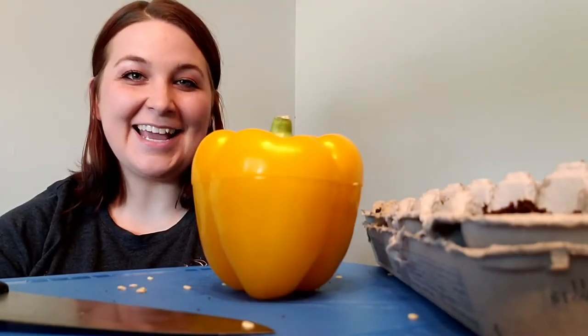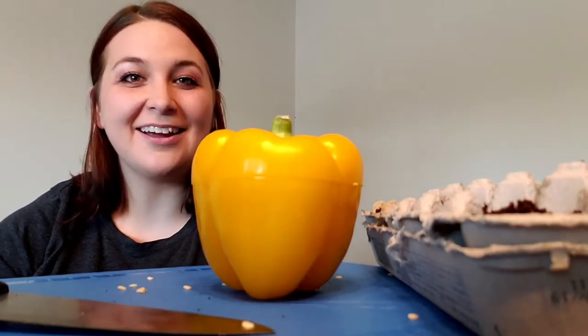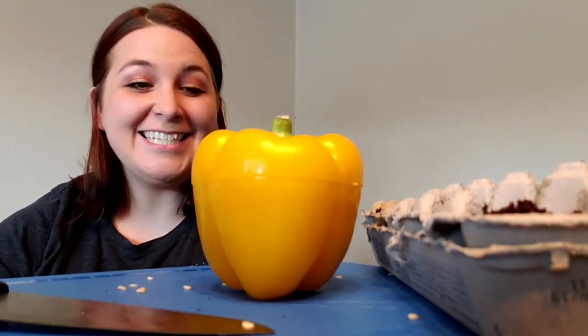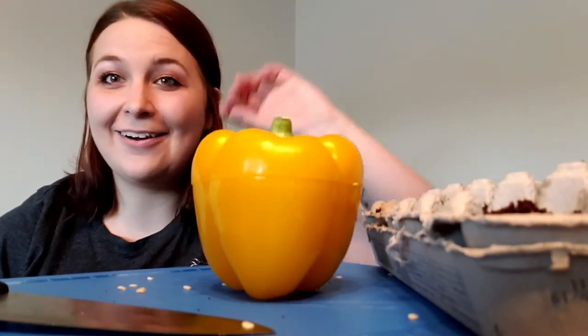Hey guys, this is Angie coming at you from my kitchen table. I hope everyone's doing well out there and having a great start to summer. Today I'm going to show you guys how to plant seeds out of a bell pepper into an egg carton.